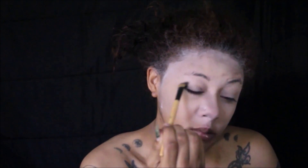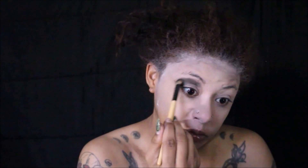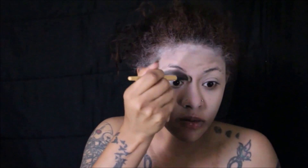Next we're moving into the shading. I'm using the Primal Color by NYX in the shade Blackout. We're going to start off by contouring our eyes, bringing that down on half of the bridge of our nose, then move to the perimeter of our face and our high cheekbones.